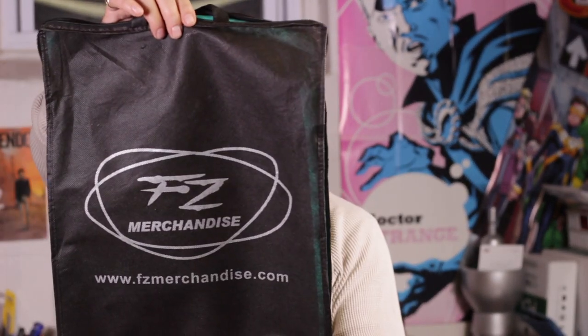There was an unboxing but I accidentally deleted that. So I'll show you the little pouch it came in. This is from fzmerchandise.com — I got it on eBay and again I'll put the links to that.